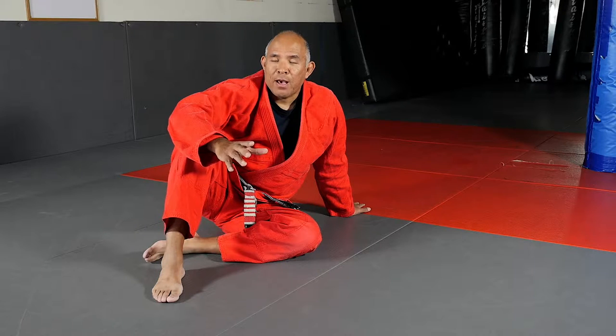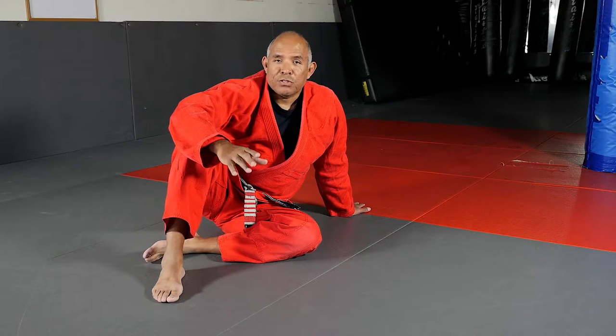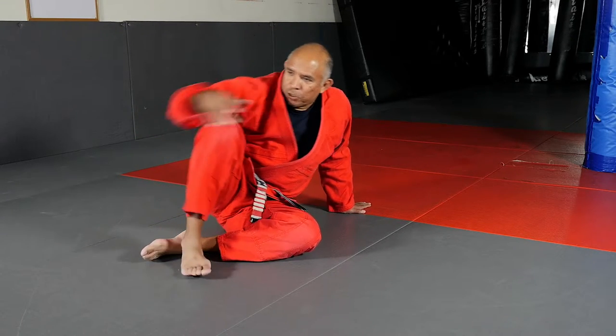Let me show you how this is done. Assisting me today is Sensei Don Parch from SoCal Martial Arts in Bonita, California. Sensei Parch, please.